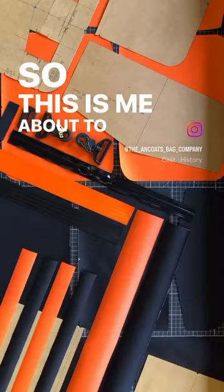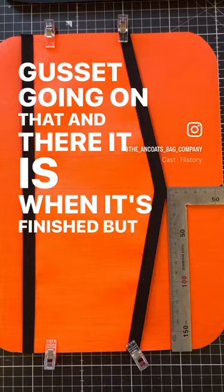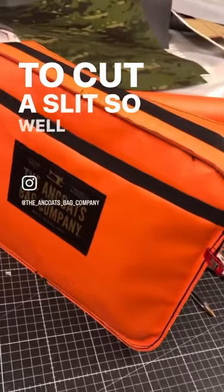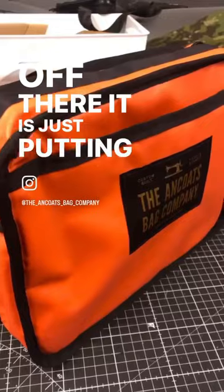So this is me about to show all the pieces — there's a gusset going on there. When it's finished, there's an inside, and I've got the patterns. I forgot to cut a slit, so wow, that's full bound — that's with the front off.